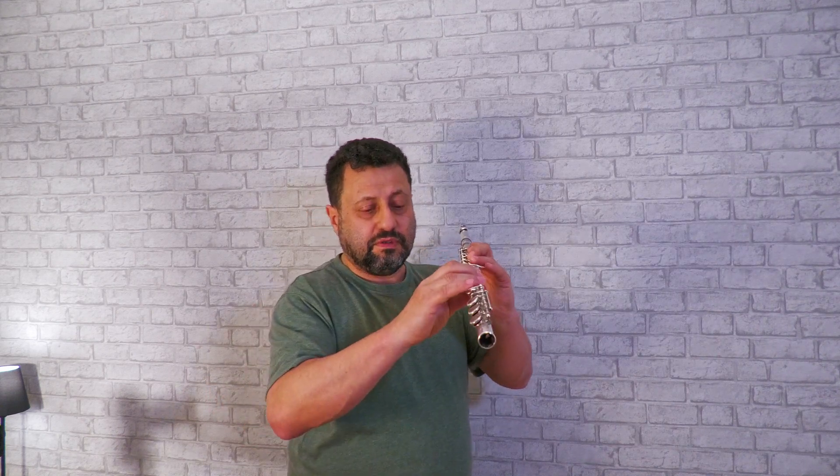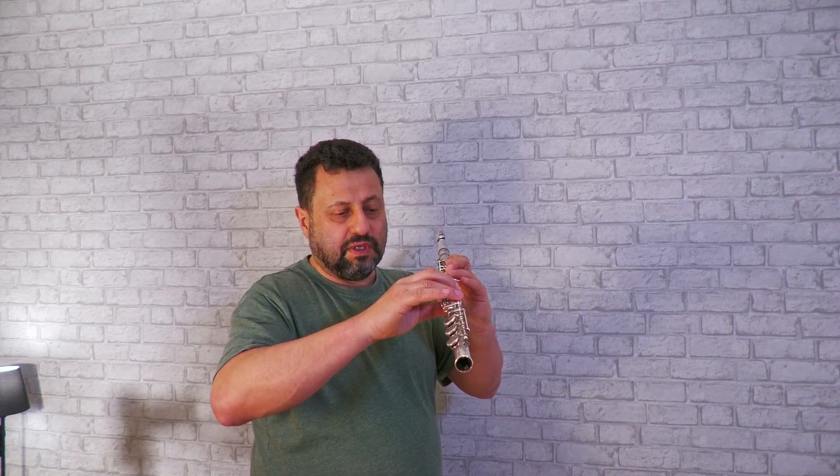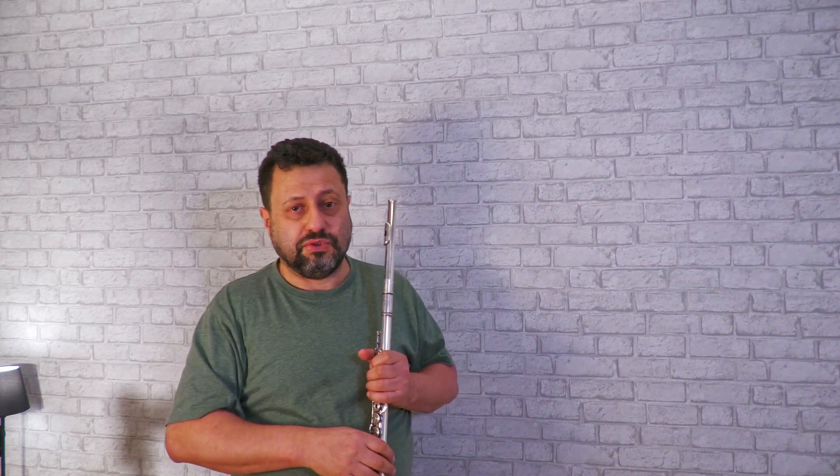Even this way, my wrist is still quite straight. But I feel when I come up a little bit higher, I feel my fingers move better. But you can try and test it for yourself, which is better for you.